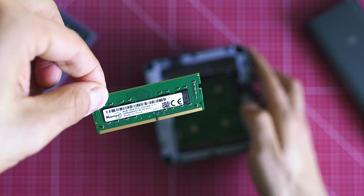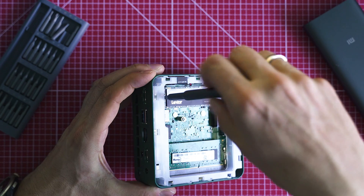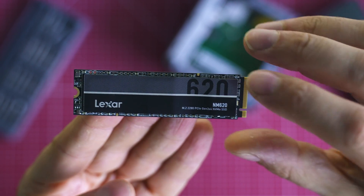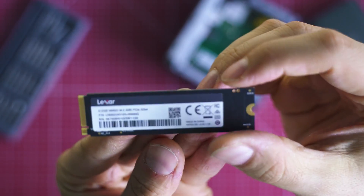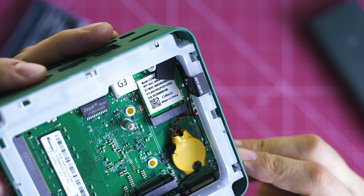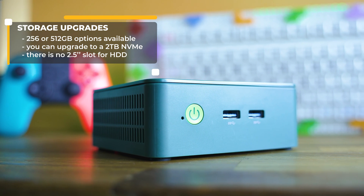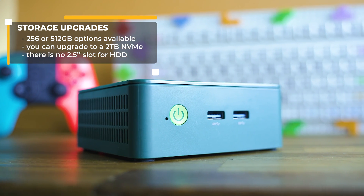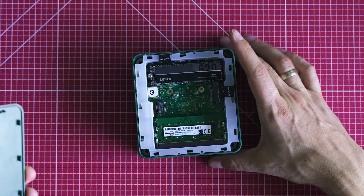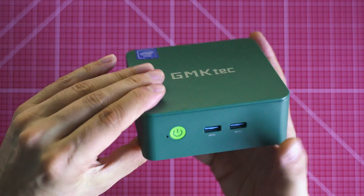You can add or replace the RAM modules. JMK Tech have used a good value model, and storage here is by Lexar. Note that if you have the same mini-PC, it might come with slightly different hardware, as different batches may use different RAM or storage. There's no extra slot for a 2.5-inch drive, so the Nukebox G3 is somewhat limited on storage expansion, but you can go up to a 2TB NVMe and swap the SO-DIMM. The internal layout looks good and quite tidy.